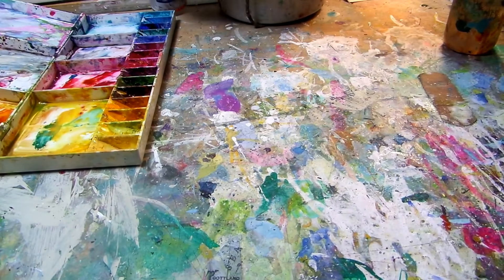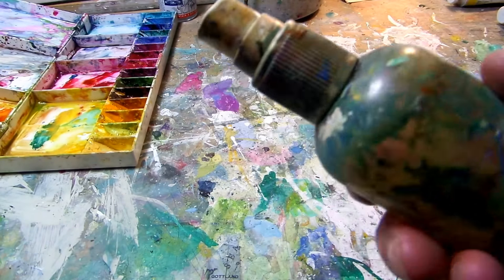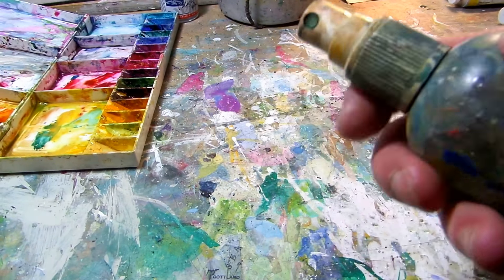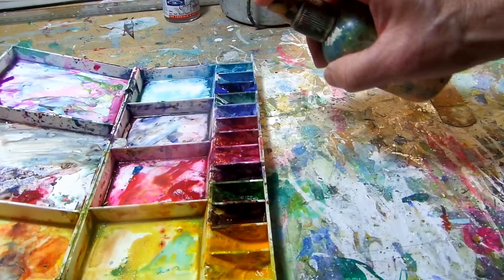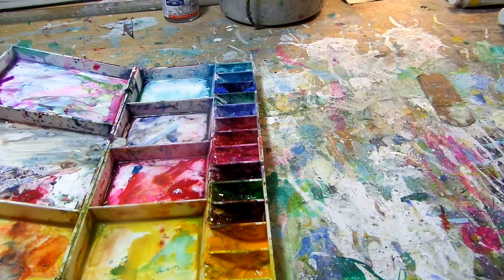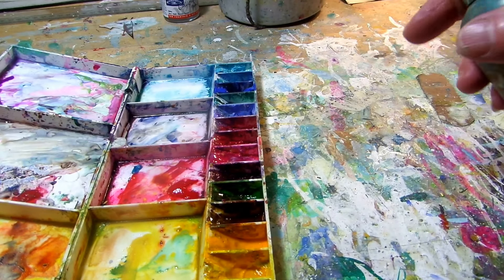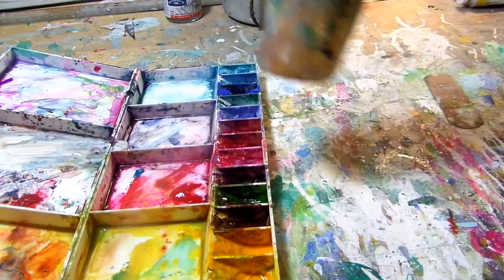The other essential little bit of kit, before we get to the colours, is a spray bottle. Either for spraying your colours and dampening them down when they've gone a little bit too hard, spraying water directly onto paint to disperse it, or even wetting the paper. It's just a cheap, simple spray bottle.